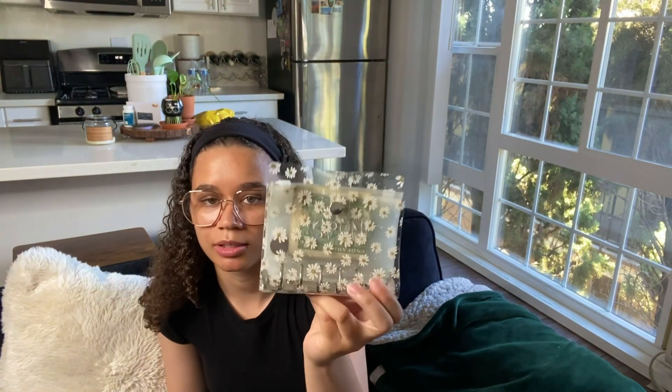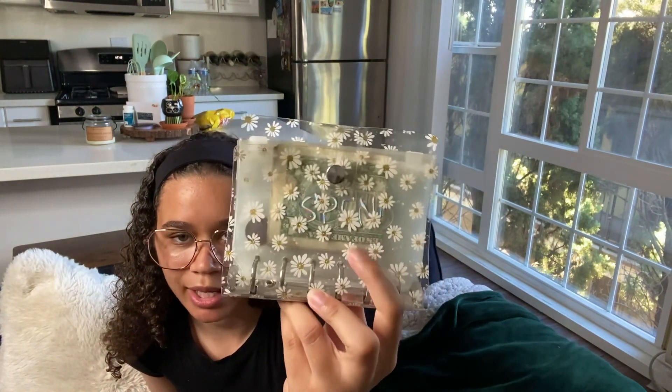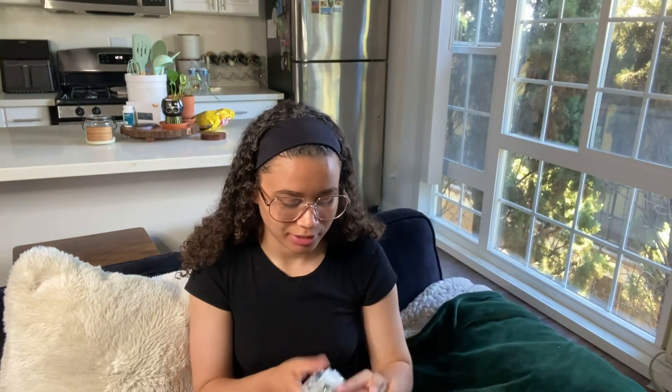This is my cash wallet — I'll link this down below too if it's still available. I got it on Amazon and I use this for cash budgeting. It's a little dusty but it has daisies on it and has many envelopes with different categories for me to divide up my cash so I can keep up with what I'm spending and how much I have for each thing.